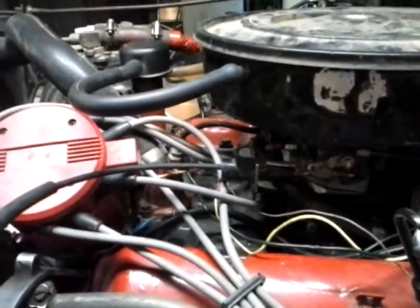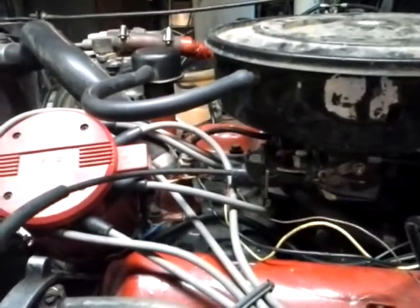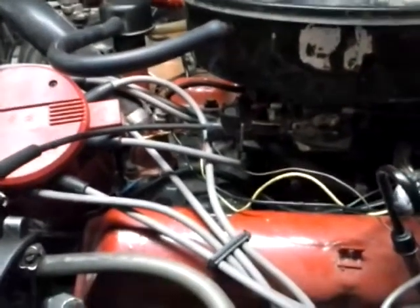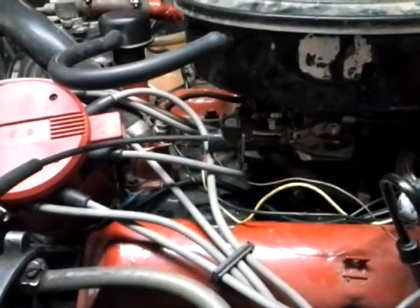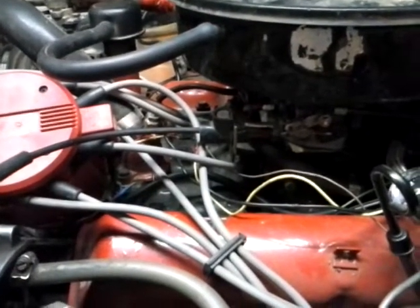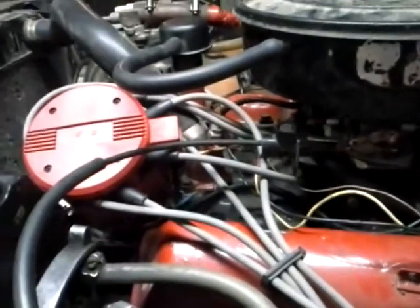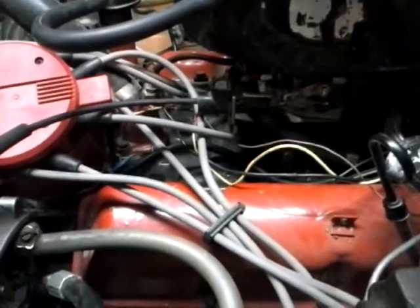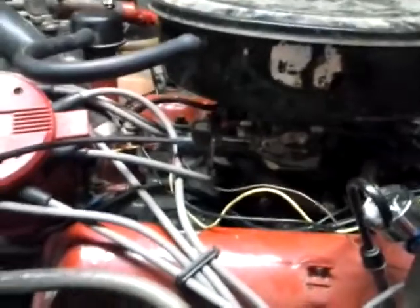I've got to calibrate the O2 sensor and of course do fine-tuning on timing and fuel, but it's pretty darn close right now — pretty good as far as the basic settings I started out with. Haven't done much to it so far. Anyway, let's hit the button and see if it'll start, and take a look at the gauges on TunerStudio.